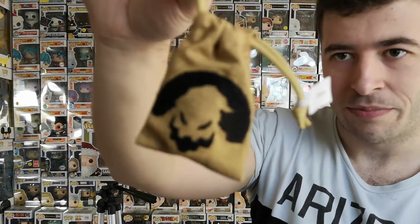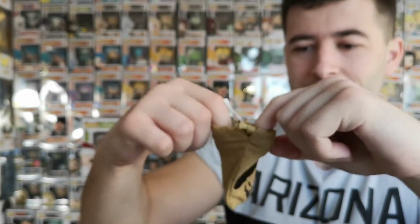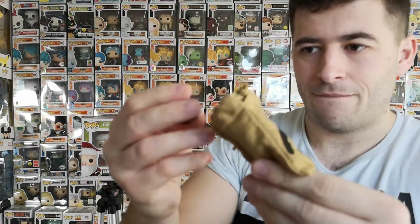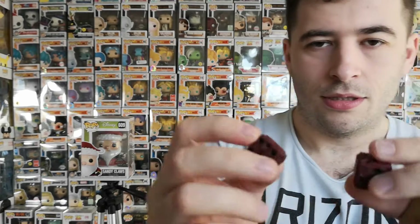Next up — these are going to be Oogie Boogie's dice from the box. Let's just open the bag. Oh my god, these are really nice!